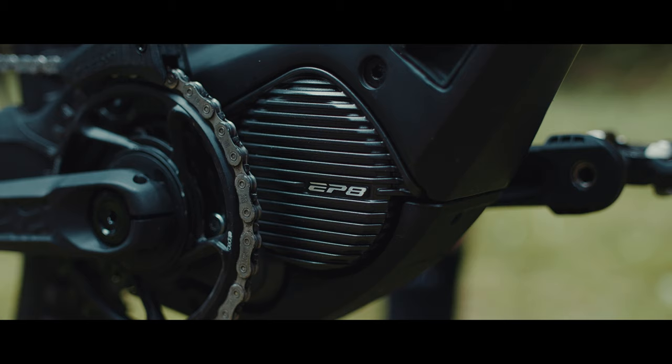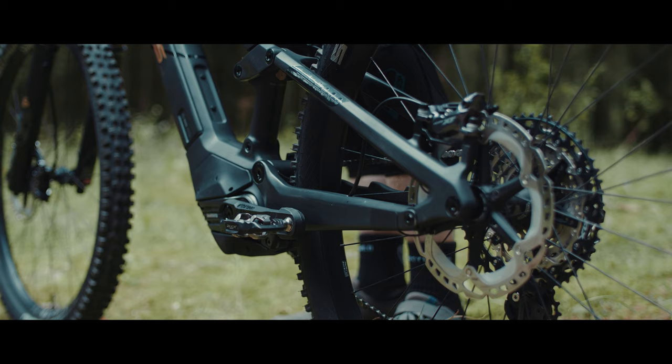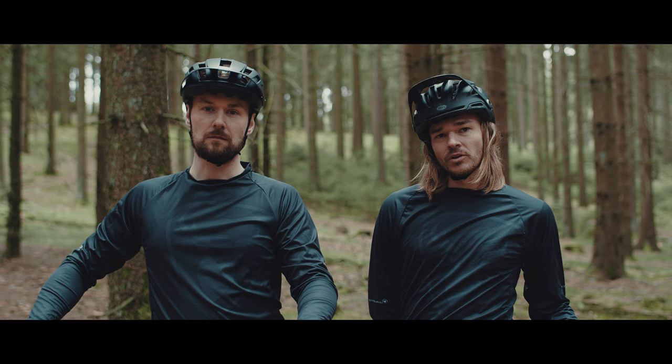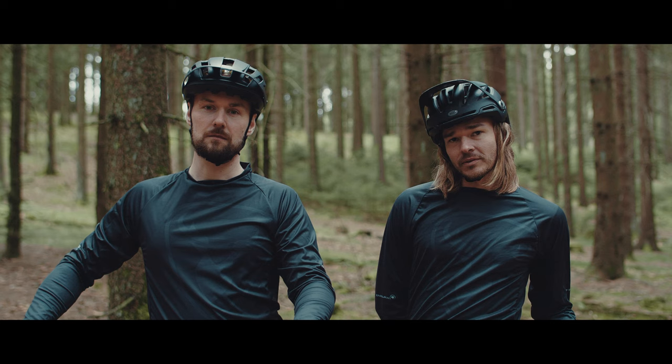Wir haben uns für den neuen Shimano EP8-Motor entschieden. Mit seinem dynamischen Ansprechverhalten passt dieser optimal zu unserem Einsatzgebiet. Er ist extrem leicht mit 2,6 Kilo und bietet gleichzeitig eine gute Power mit 85 Nm Drehmoment.